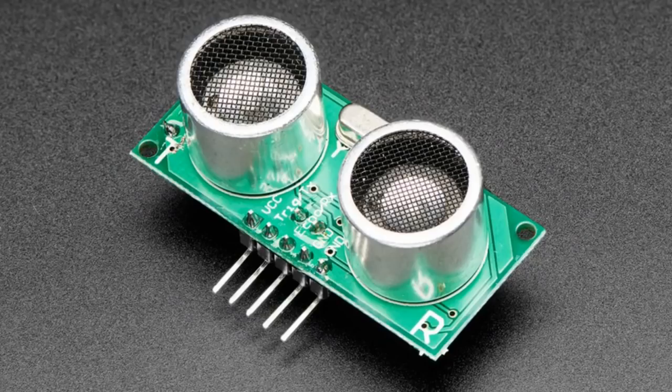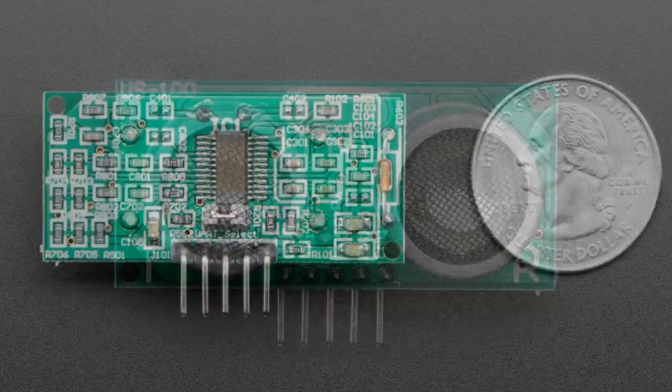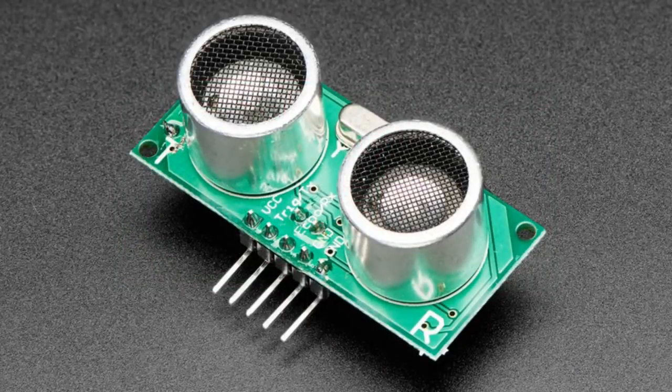Next up, we have the US100 ultrasonic sensor. This looks a lot like the very common HC-SR04 ultrasonic sensor, but it's a little different. On the back there's a jumper that lets you select either standard trigger-response mode or UART mode. Not only can you toggle the pin and get a pulse width back, but you can also use it in UART mode. This is handy if you have a microcontroller that has UART but doesn't have the ability to do that specific timing — some Python or Arduino devices may not have such precision timing capabilities. In UART mode, you send a character and it replies back with the distance in millimeters. It also has a temperature sensor built in which you can access over UART mode. Here is a little demo.